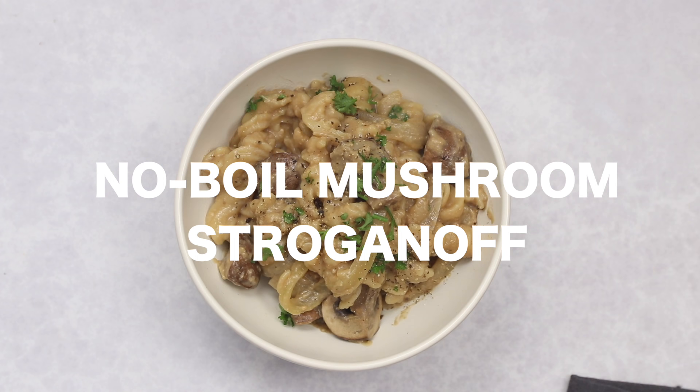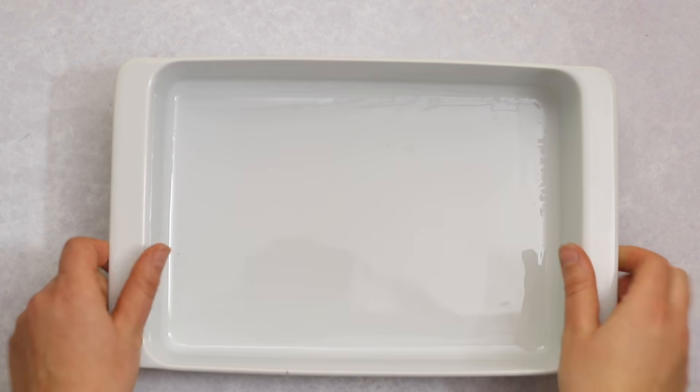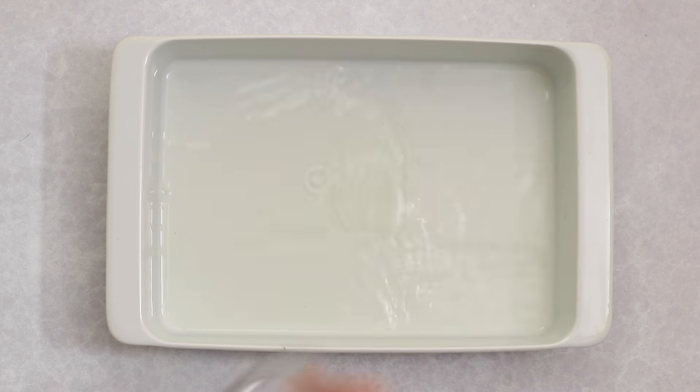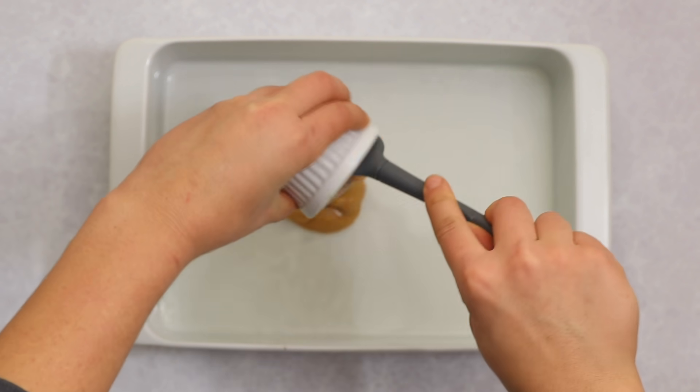Next up we're making no-boil vegan mushroom stroganoff. I have a similar recipe on my blog but it's a pot recipe, so this is more hands-off. To start, we make the sauce directly in the pan. I'm adding half a cup of dry white wine and some cashew butter. If you don't want to use wine, you can use vegetable broth, but start out with a small amount.